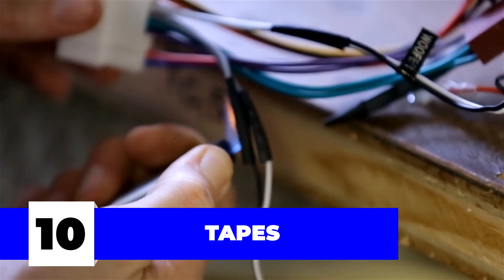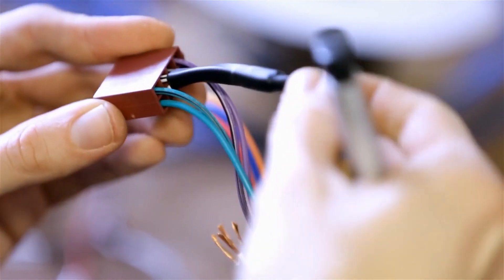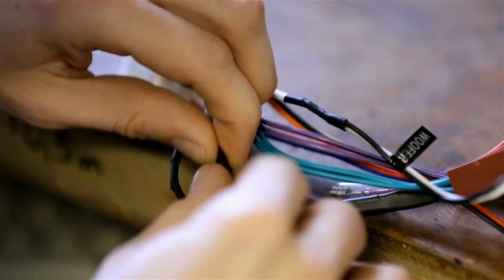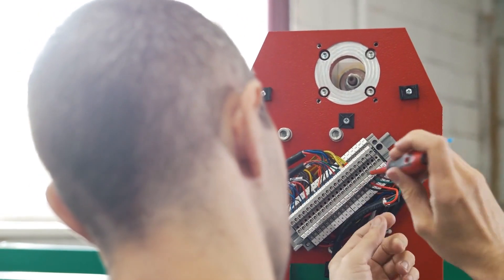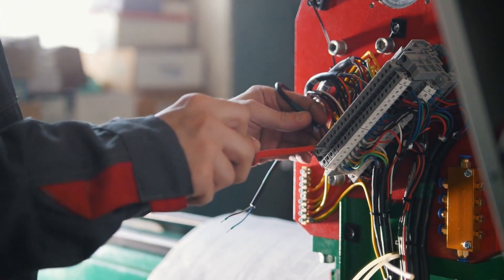Number ten: tapes. Where there are live wires, there is tape to tame those live wires — a staple in every electrician's toolkit. Electrical or insulating tape is pressure-sensitive, designed to shield exposed electrical wires among other electricity-conducting materials. These tapes can either be made of plastic or vinyl, although the latter is more popular because it stretches well, all the while giving effective and long-lasting insulation.